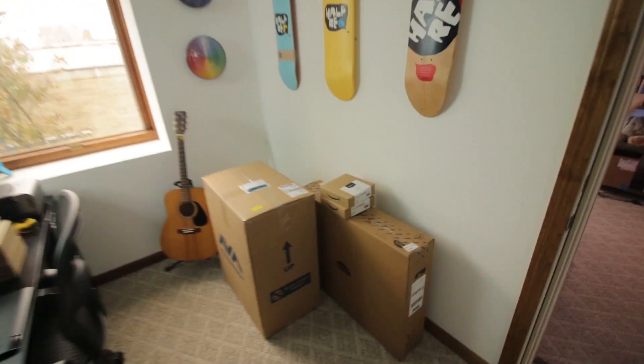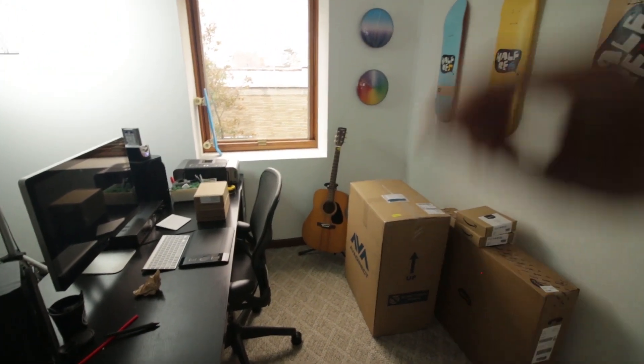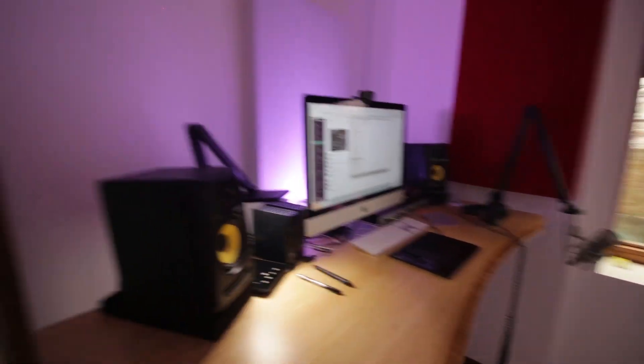A lot of people told me PCs can get loud and they can really warm up a room. So rather than have this machine here where it could produce too much noise for a tutorial or unnecessarily heat up this room, I'm actually going to put the machine out here in the main office, probably in that corner there where the box is. Once it's all set up, I'm going to run wires through this wall so that I can use the machine here while I do tutorials.